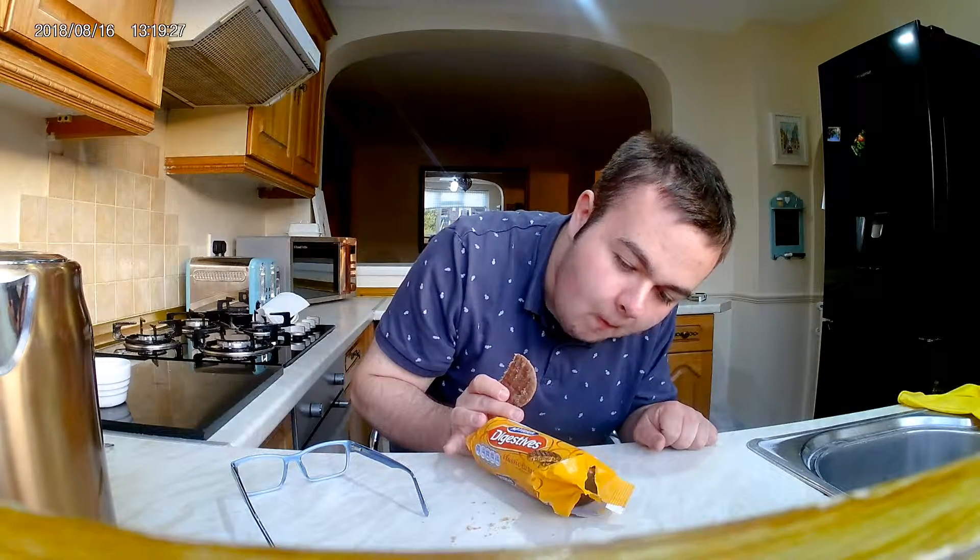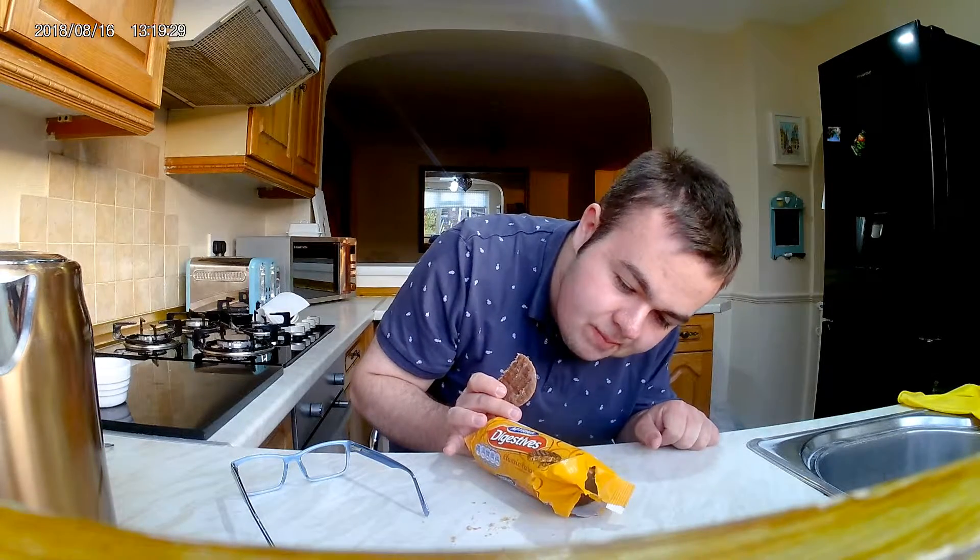Per biscuit, 80 calories. But I don't count calories on this channel, so doesn't matter.